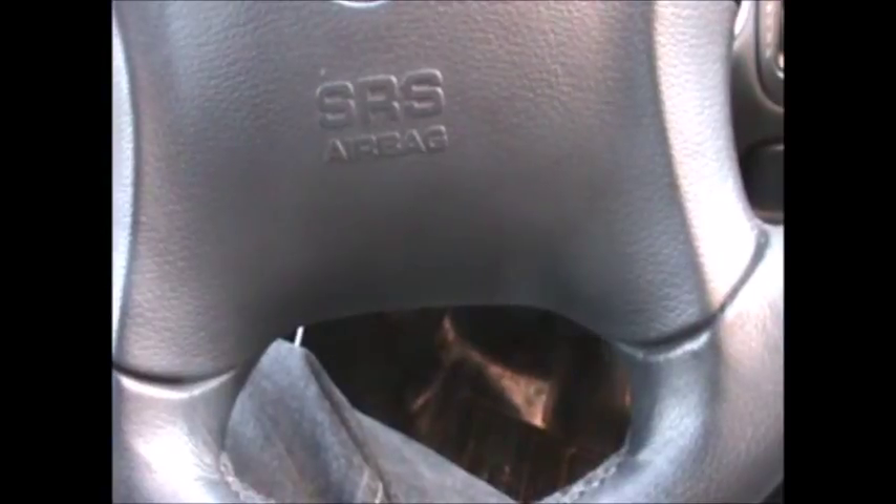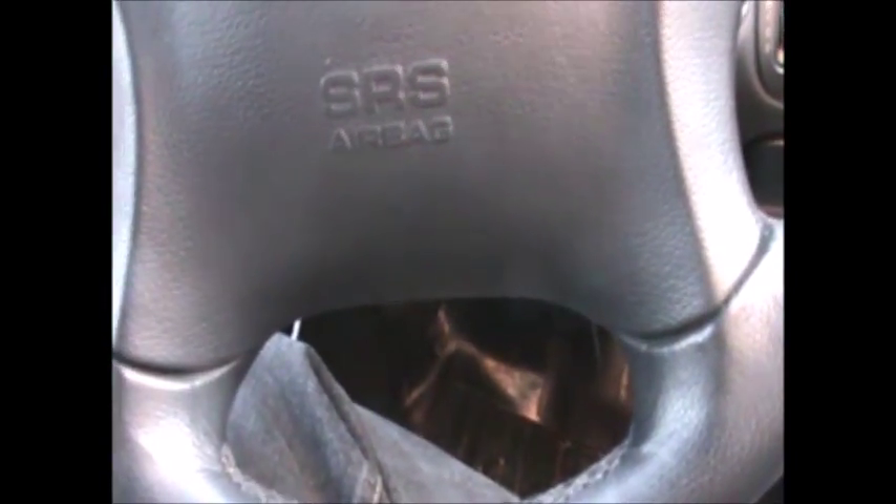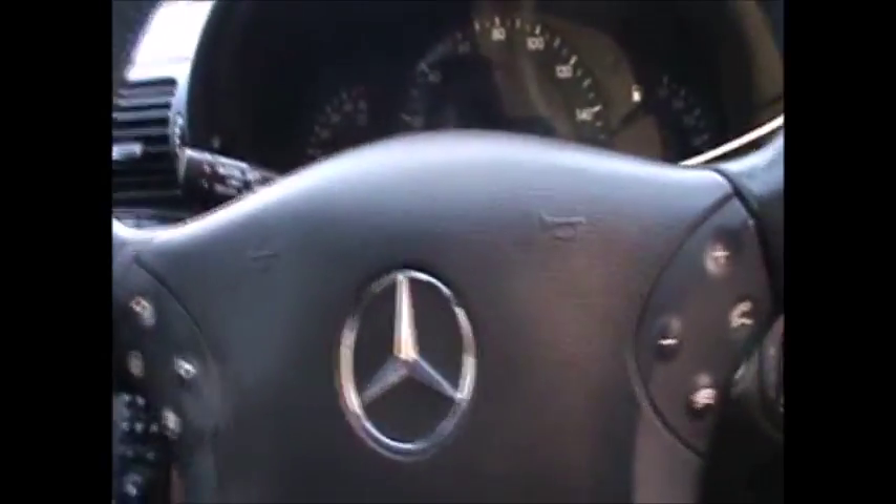Hi there everyone! Today just a quick video to show you where the diagnostic socket is on a Mercedes C220. This is a CDI version, diesel version of the C-Class, and it's a 2002.